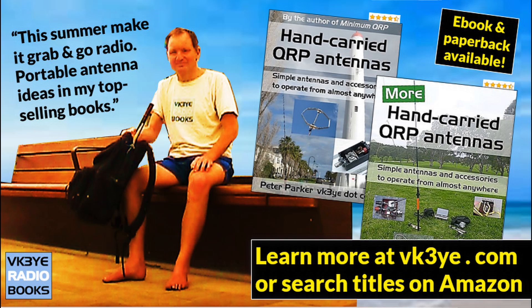Do you want to get the most from your portable QRP operating? Good antennas are a great place to start. Find out how with my two books: Hand-Carried QRP Antennas and More Hand-Carried QRP Antennas — big sellers with favourable reviews from all around the world. To learn more, visit vk3ye.com or search the titles on Amazon.